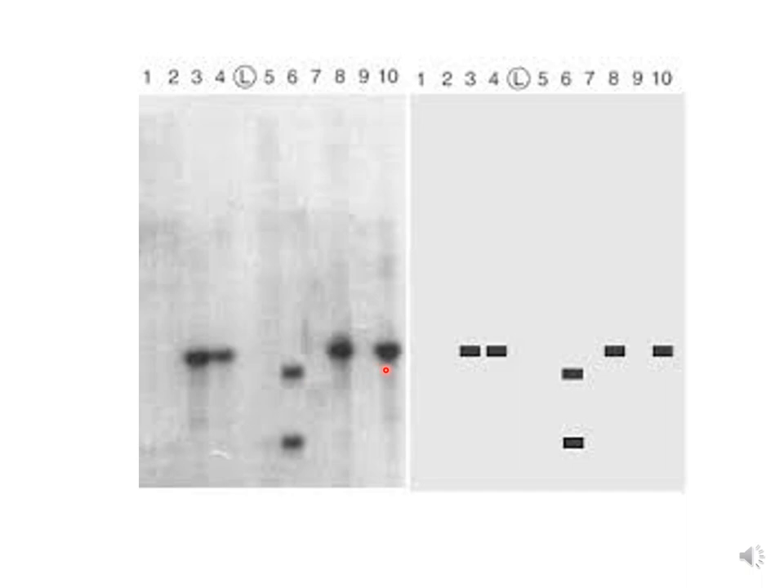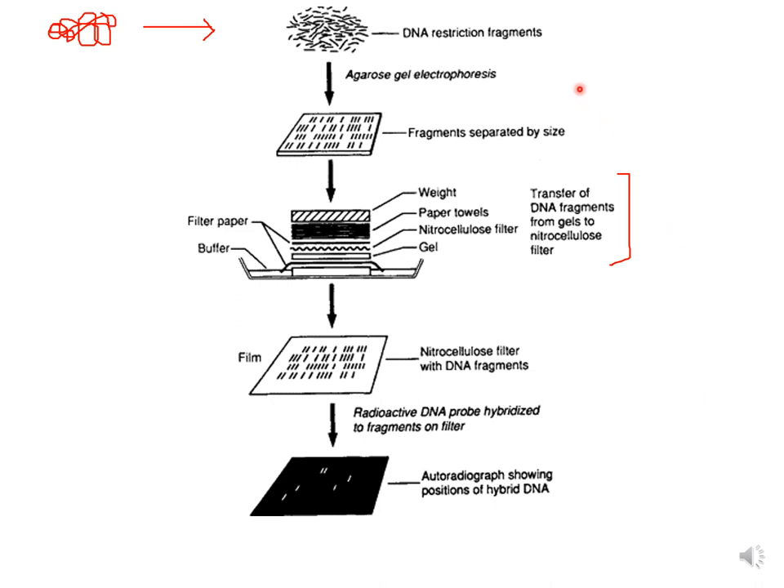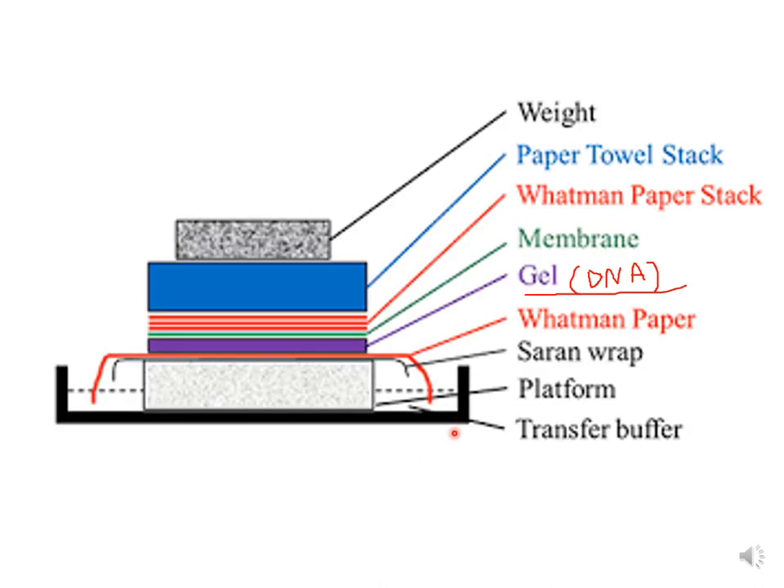Where the DNA shows a signal on the autoradiogram, it means the probe sequence is present. The southern blot setup diagram shows: at the bottom is the transfer buffer, then a Whatman filter paper wick, then the gel, then the membrane, then a stack of Whatman paper, then paper towels, with a weight placed on top. This whole setup is kept undisturbed overnight.